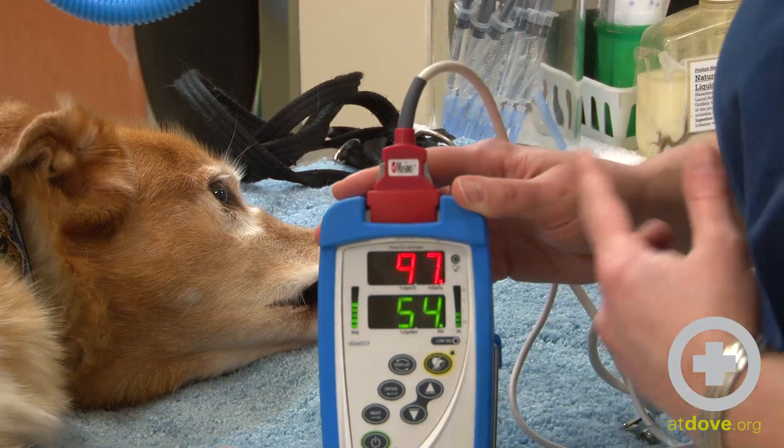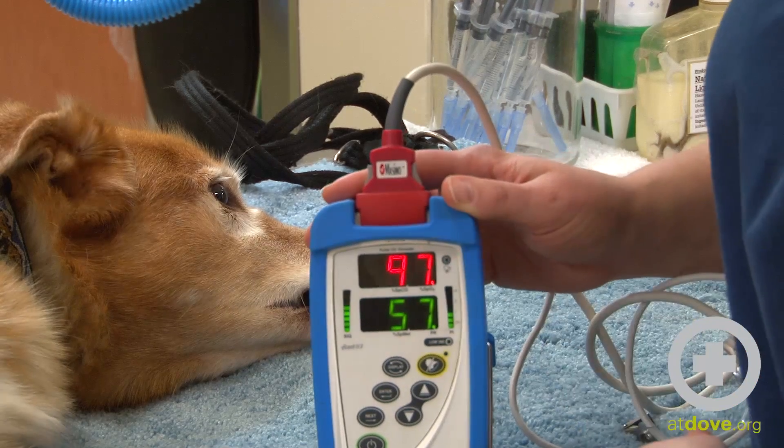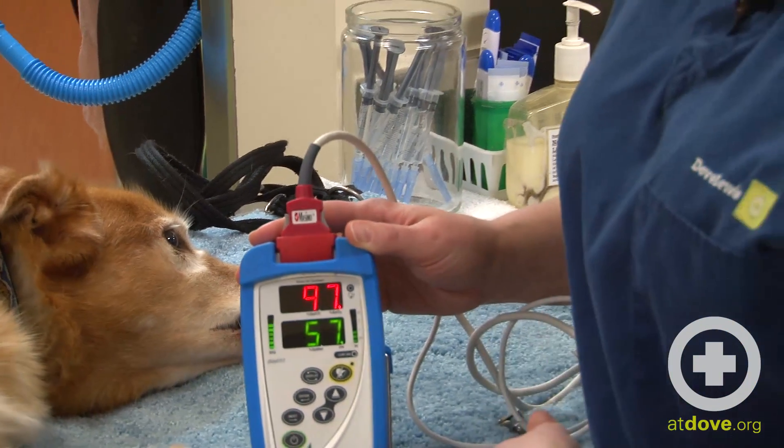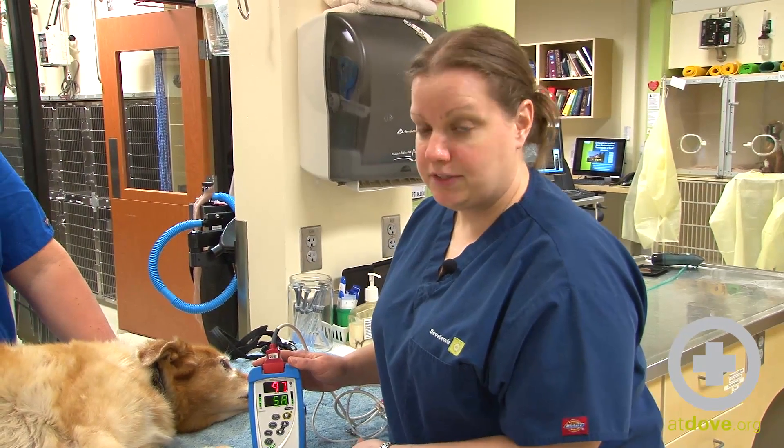This top number here is the percentage of hemoglobin that's saturated with oxygen. So she is at 97 percent — for a dog breathing room air, we like it to be anywhere from 95 to 100 percent. So I'm very happy with that 97 percent.